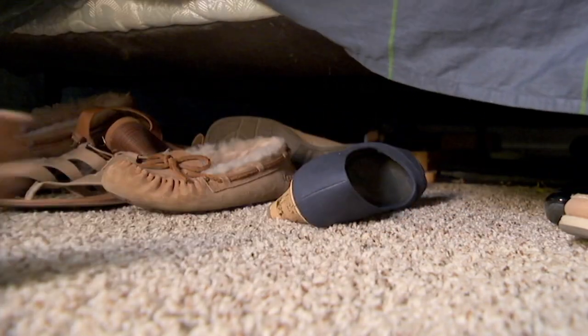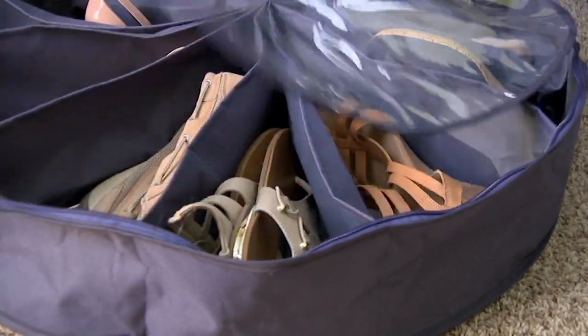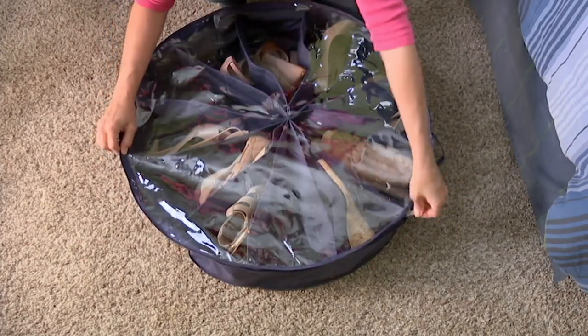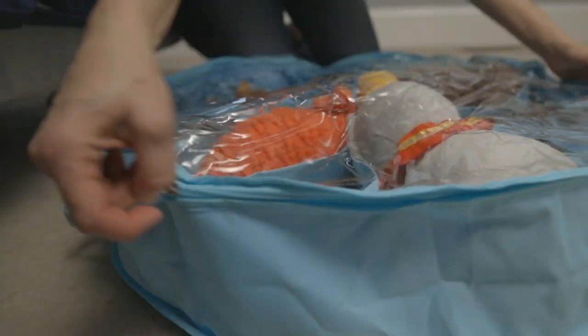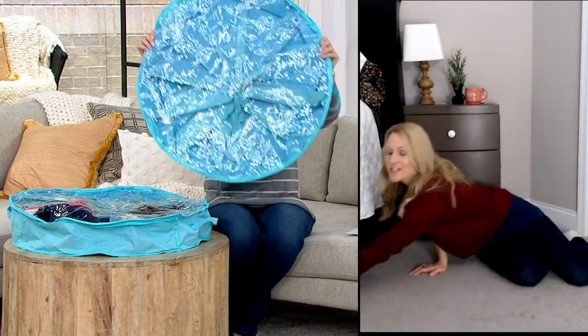So many of us under our beds have either just empty space, maybe some loose items, loose shoes, even dust bunnies — who knows what's under there. Shoe Go Round has really taken an easy design kind of like a pizza pie with 12 little slices to store things like shoes, hats, mittens, scarves, gloves, handbags, kids' toys — you name it. It maximizes that sometimes-wasted space under our beds. You pick your shoes, pop them into your Shoe Go Round, slide it under the bed, and no one is any the wiser — you have a whole storage system under your bed.